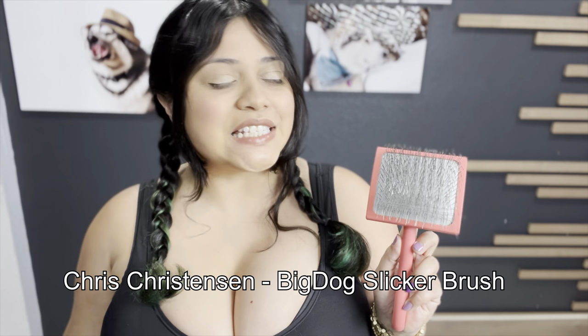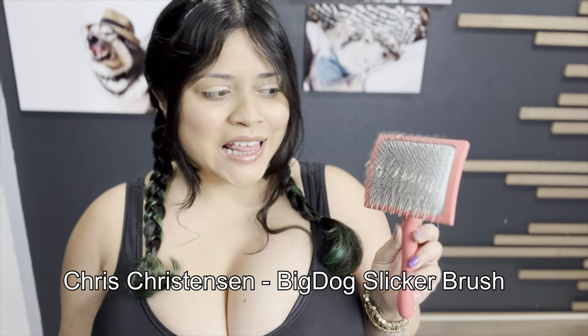Hello everyone, today we're going to be testing the Chris Christensen hairbrush. This has to be the most expensive hairbrush I have ever seen, especially for a dog, at $75.99 on Amazon. I haven't purchased for myself a brush that is more than $40, so spending more than $75 for one for Venus and Apollo is out there.